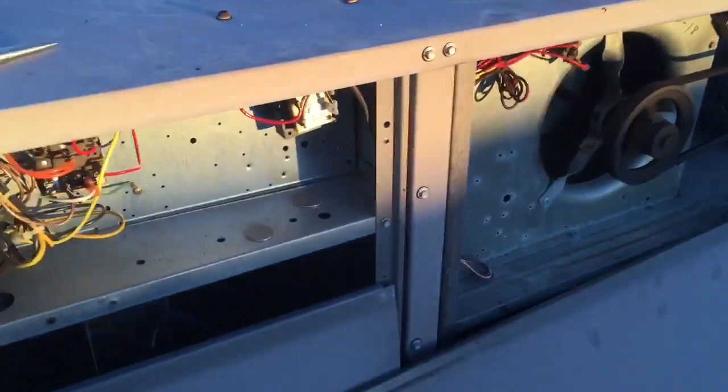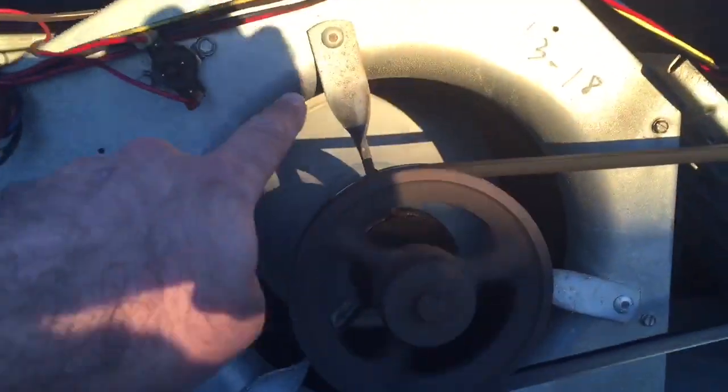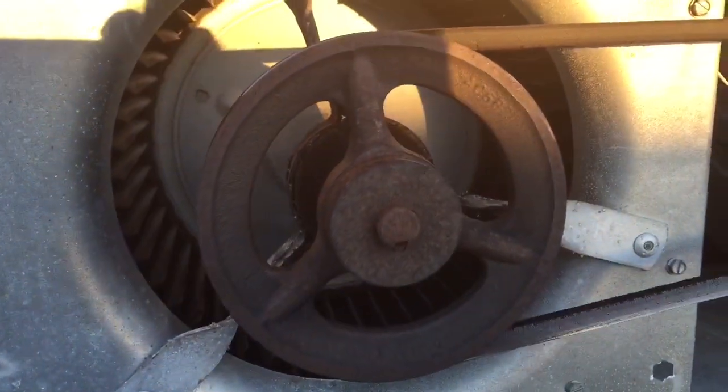That's a three-phase motor — check it out. Rotation. Right here, this sucker is going the opposite way.